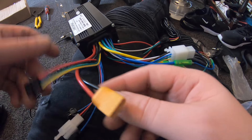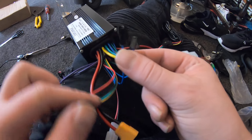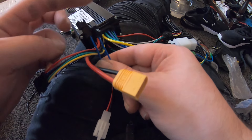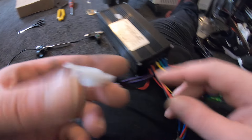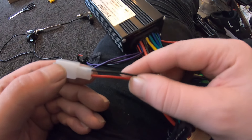These two blue wires here are for speed control. If I want to derestrict it and make the bike go faster, I will not be connecting these blue wires — I'm going to leave those out.